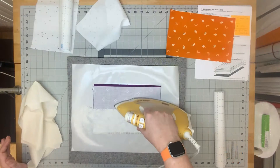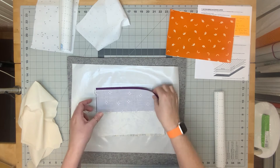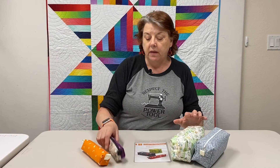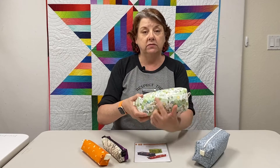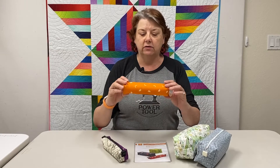We go through everything: fabric choices, the tools you're going to need, and extra materials like the fusible interfacing and fusible stabilizers that are inside the pouch. Then we go through making the pouch with a split seam in the back — this is good if you want a two-color pouch like this one, or if you have a directional fabric where we want all of the mountains going in the same direction on both sides.